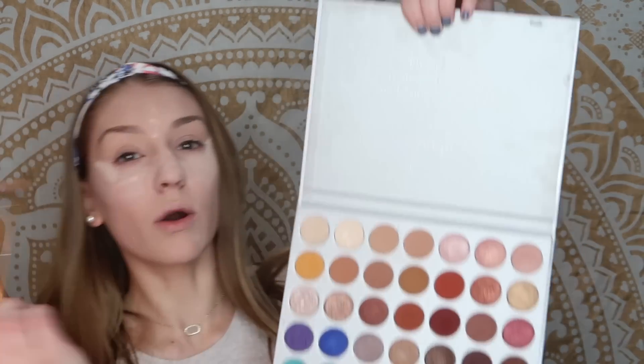Next I take my favorite blending brush — the Morphe Y16, it's just a fluffy blending brush — for the transition shade. I'm using my Jaclyn Hill palette, my favorite palette in the world that I got for Christmas. It has every color in it. I take these two colors — Feint and MFEO — as my transition shade, just to put on my eyelid to give a little bit of color. Sometimes I'll just do this for school just to give some color.